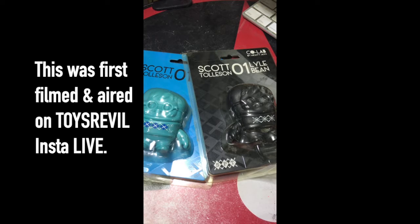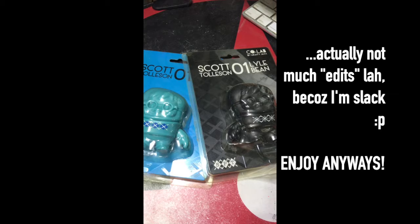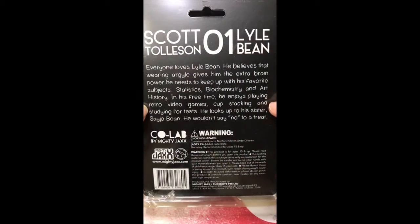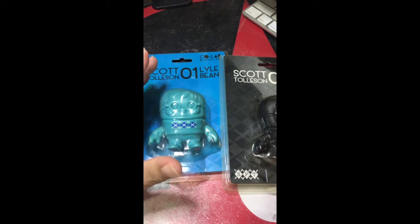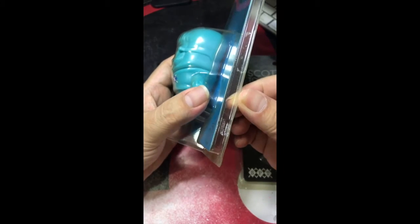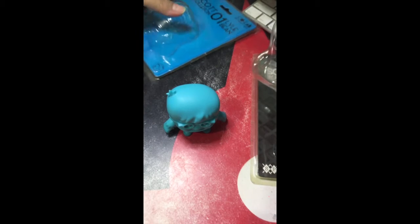I've been wanting to do this for quite some time and never really had a chance except for today. It wasn't planned but I'm going to take a closer look at Scott Tolson's Lyle Bean. These are currently being listed on my online shop, and in the listing itself as well as when I blogged about it, it mentioned that the parts were interchangeable — so I'm not really sure. Instead of waiting for a mint-in-pack sale I decided I wanted to open it up and see how it actually works with the mixed parts. So here it is, I'm going to take a look at Lyle Bean from Scott Tolson.